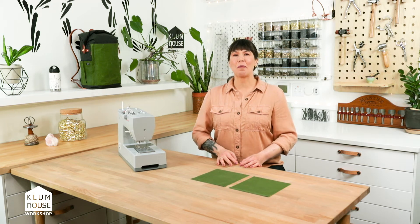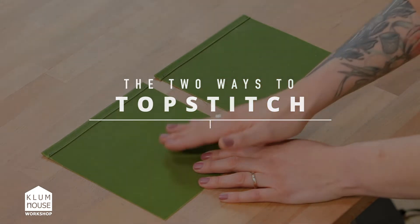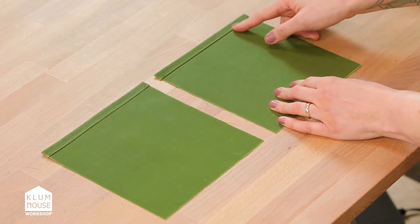Hi, I'm Ellie from Klum House and I'm going to show you two ways to topstitch. This one is with actual topstitching thread and this one right here is with two all-purpose threads in the needle.